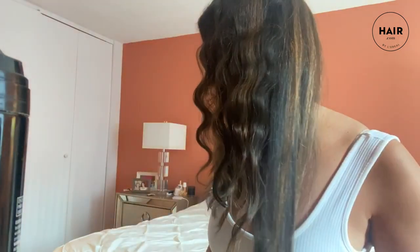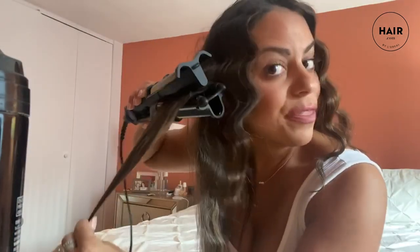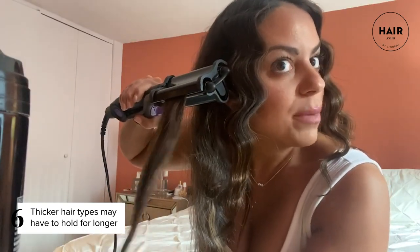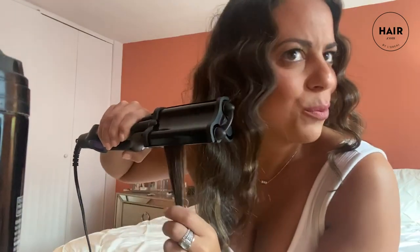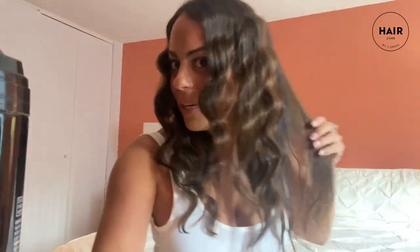We'll work our way onto the other side of the head, starting down and going up. If you have thicker hair you might need to hold it a little bit longer to define the wave, but as you can see the tool is super easy to use. It kind of reminds me of those old school crimpers that we had in the 90s — I feel like all 90s trends are coming back and I'm super excited about it.